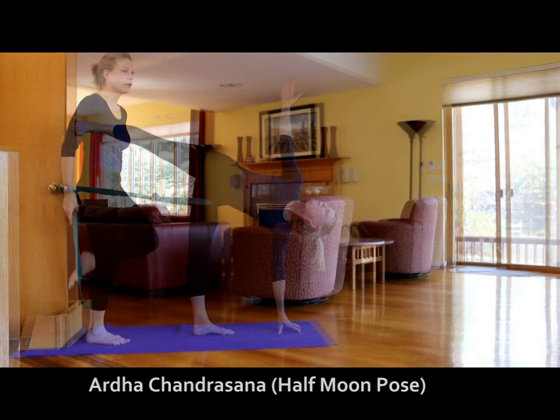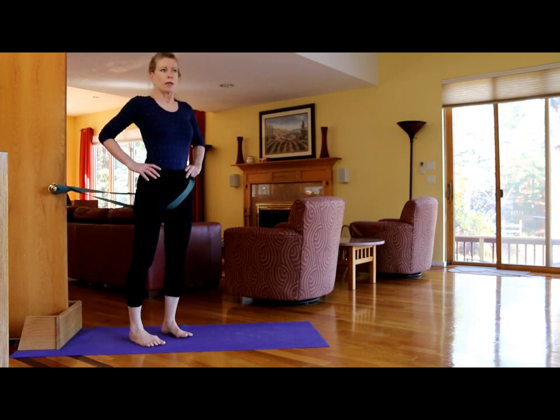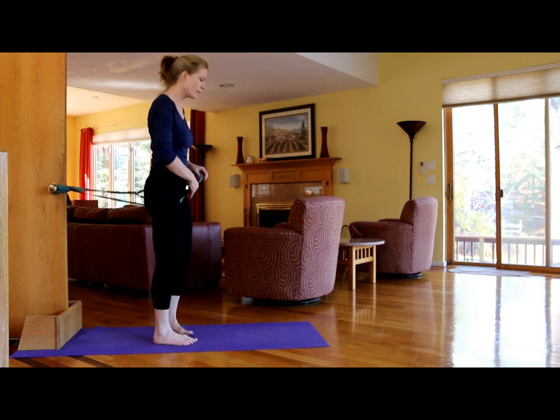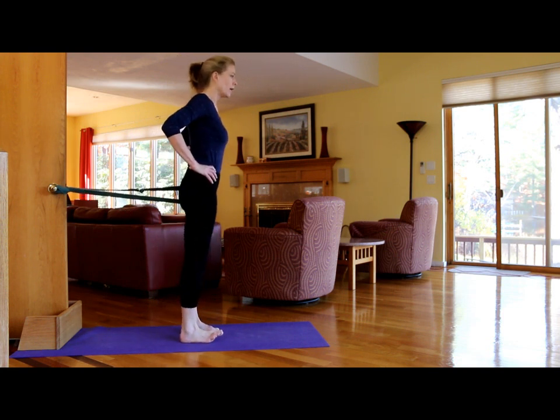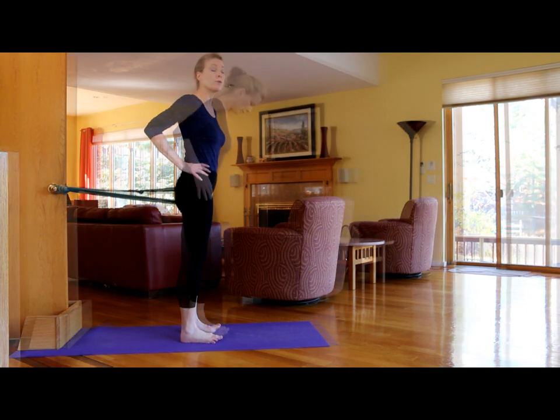Now we're going to work on Ardha Chandrasana. This is a little more challenging to do. If you're new to yoga or not used to using props, this is not one I would start with — start with the Utthita Trikonasana and the downward facing dog poses shown earlier. If you are a dedicated practitioner familiar with props, you could play around with this. It is important that the door doesn't move, so please make sure it's rooted properly.